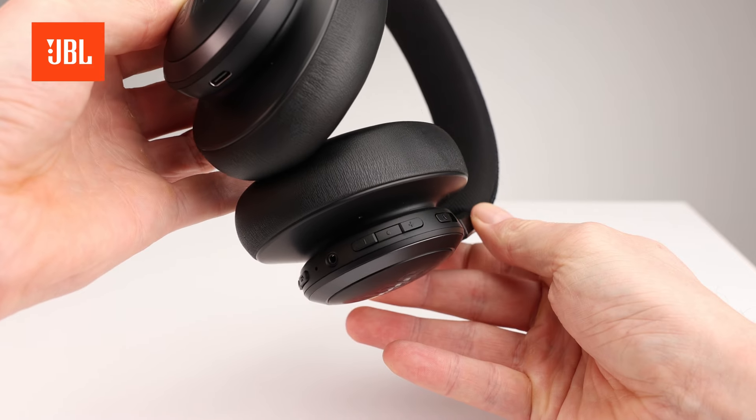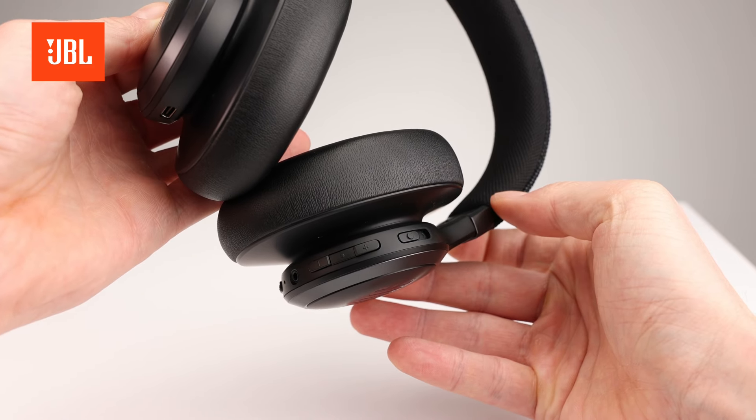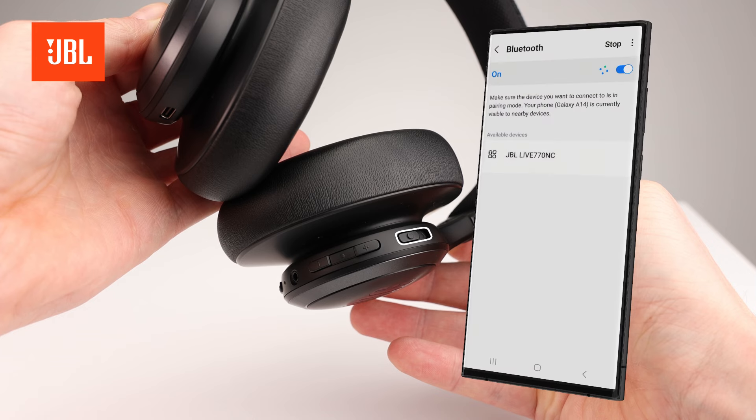Use the power on button to put the headphones into pairing mode by sliding it all the way up. You will notice that the white power on light is blinking blue. The headphones will be in pairing mode now.